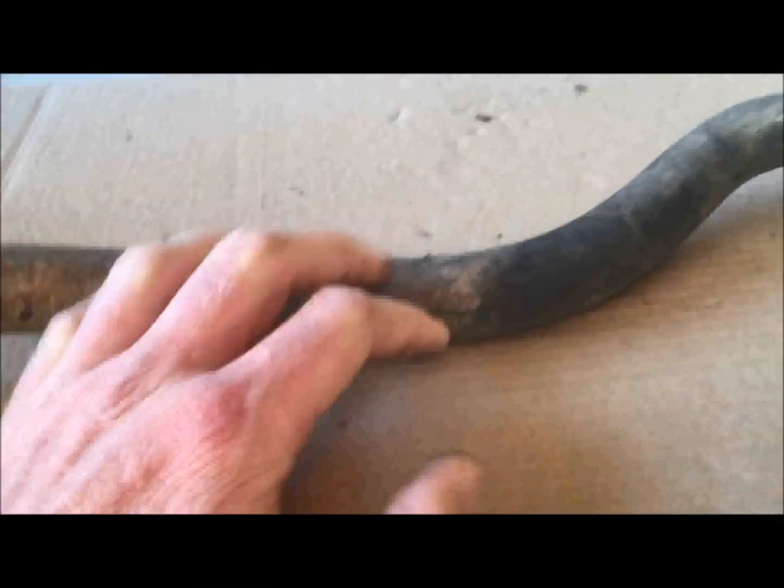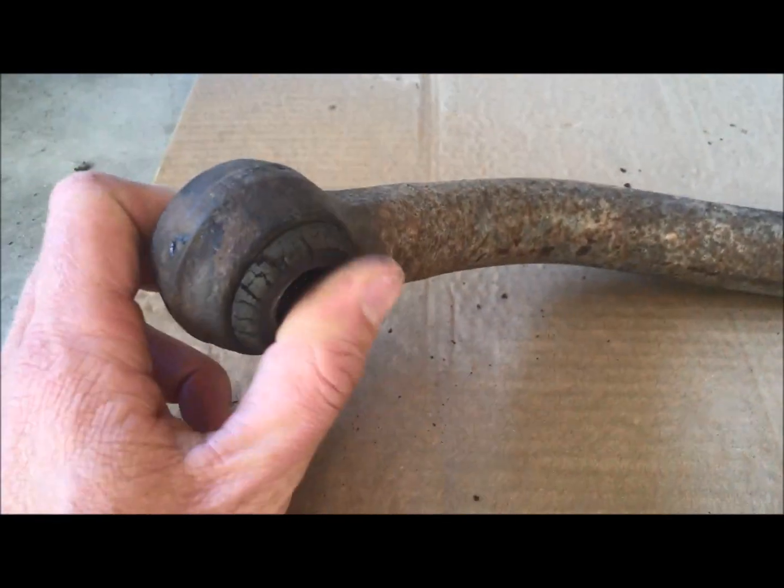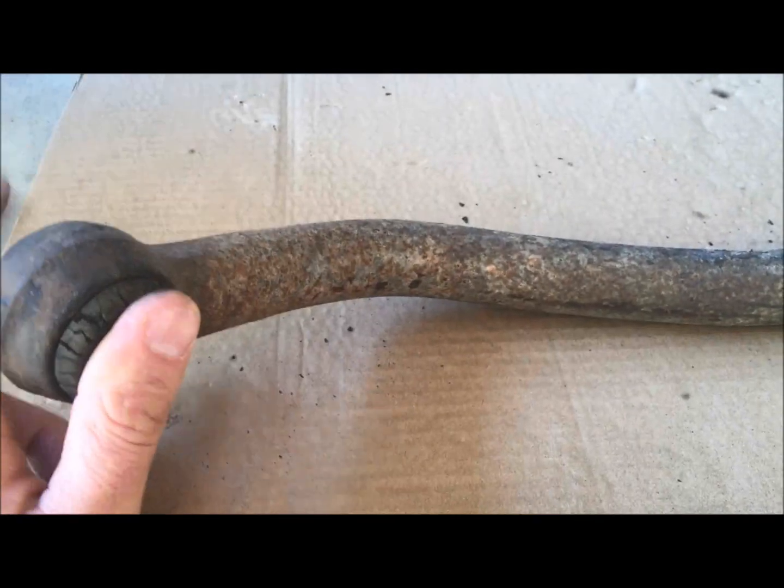In today's episode we are going to be working on painting chassis parts. I have my stabilizer bar off from my Blazer. I'm going to work on painting all the other parts as I take them off and fix all the dry rot — as you can see. I'll show you the proper way to prep all these underbody parts, or whatever other chassis parts you want to paint, and how to paint them.